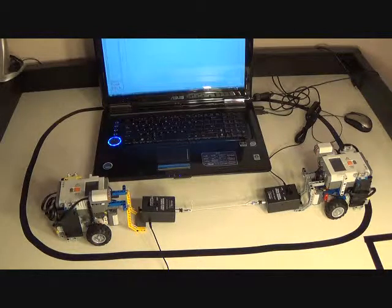One thing you might want to do before you start is go into the Logger Lite software, and under the experiment settings, you can zero out the sensor so that we're starting really close to zero newtons when we start this tug-of-war between the robots. So when I clap my hands, the program running on each robot will start the tug-of-war.